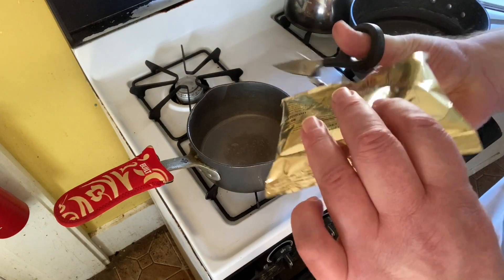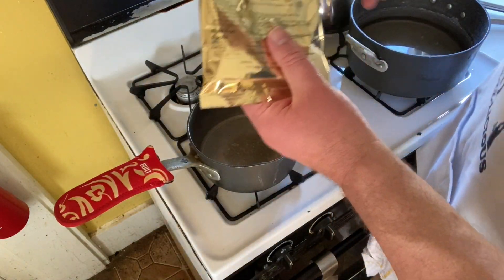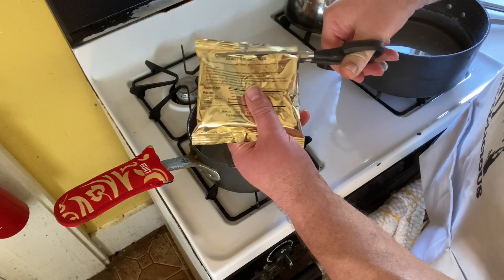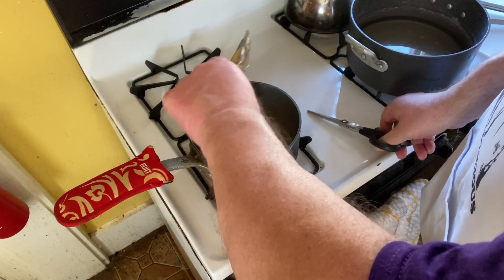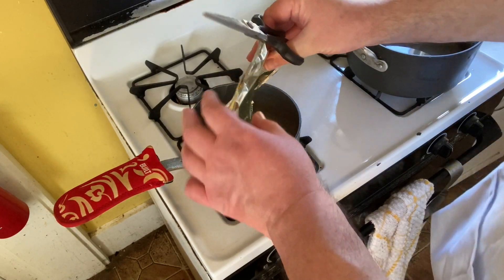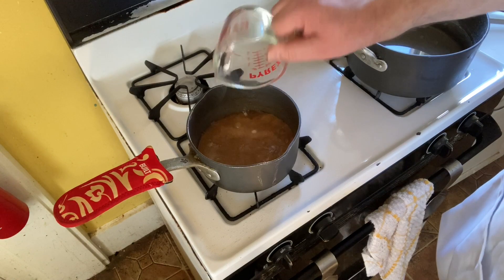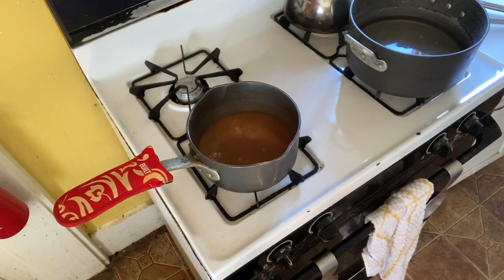Next, get out a small saucepan and place your glazing mixture that came with your ham into it. It may be gel form or it may be powder form. In my case I have a powder form, so add about one cup of water to your powder.